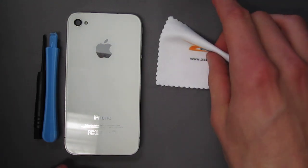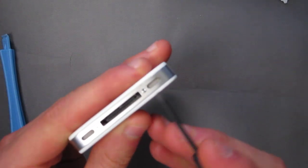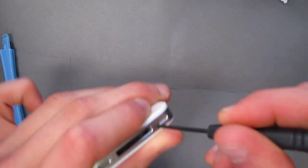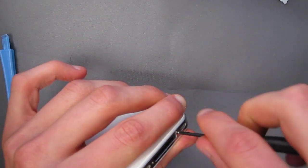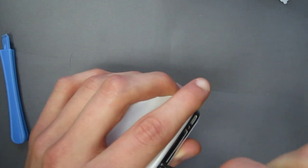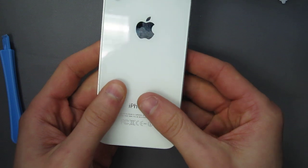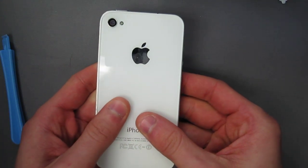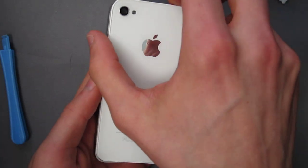To perform the battery repair you're going to want to start out by unscrewing the two bottom screws. Once that's done you're going to want to push up on the housing on the back cover and it's just going to pop right up like that. It should come right off.